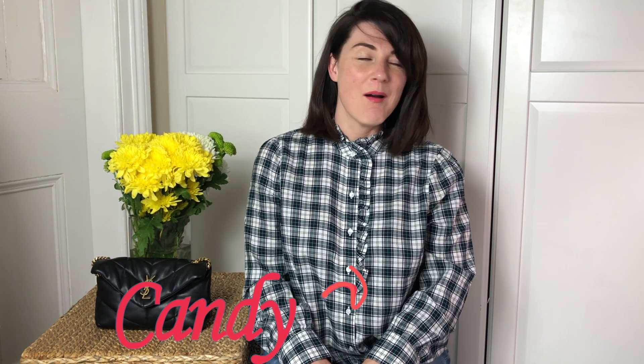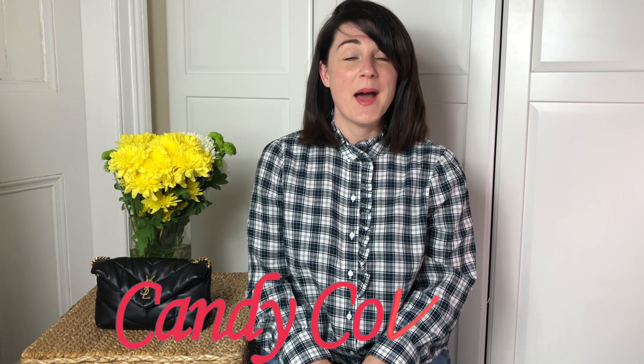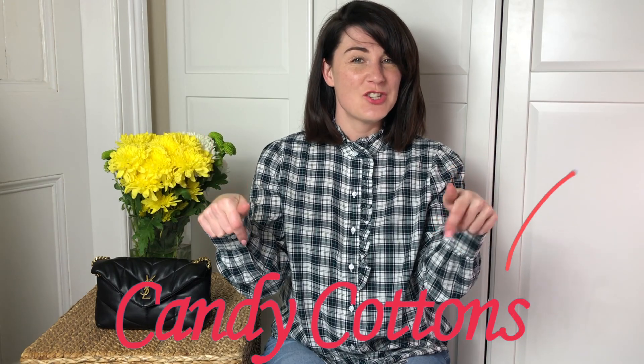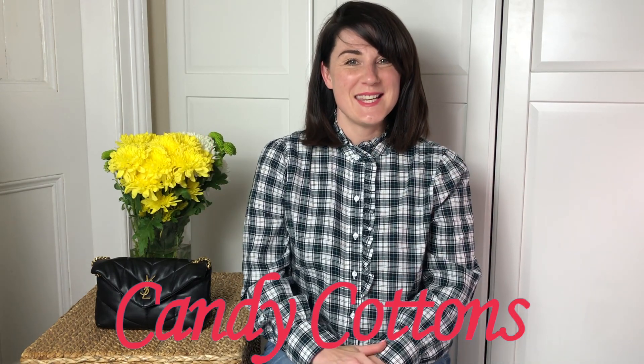Hi guys, it's Paria here. Welcome back to my channel. This channel is about bags, lifestyle and fashion, but mostly bags. I post videos every Friday, sometimes Wednesday. I'm always on a hunt for the perfect bag. If you are like me, you know what to do — subscribe, hit the notification bell and let's enjoy bags together.